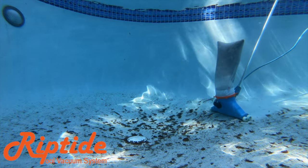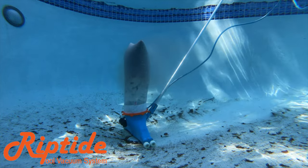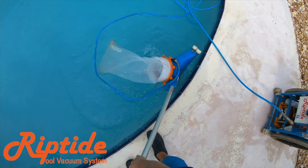Riptide pool vacuum systems will allow you to service more pools per day and feel more refreshed at the end of it. With the blow-off proof bags, the most powerful vac head, awesome transport rack, and so much more — check out the link below.